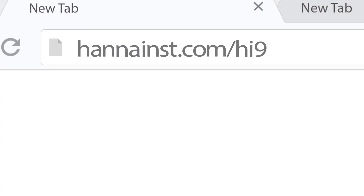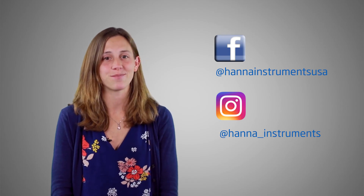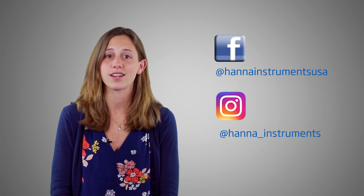So that's it! The Hanna Instruments HI-9813-6 Portable pH, EC, TDS, and Temperature Meter with CalCheck is perfect for growing operations of any size. You can find everything you need for your meter at hannainst.com/HI-9813-6. Thanks for stopping by and we hope you found this helpful. Don't forget to like us on Facebook and Instagram and be sure to comment below. Subscribe to the channel for updates on products and services.